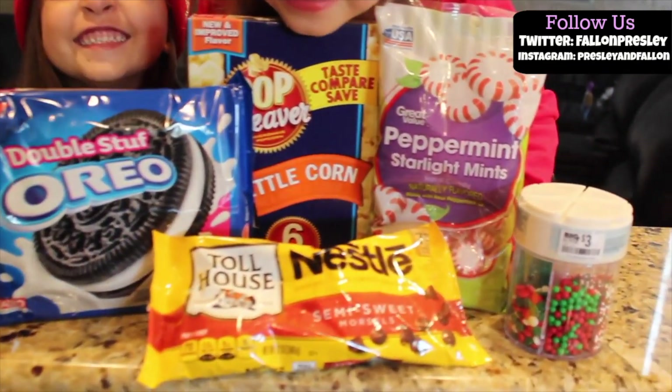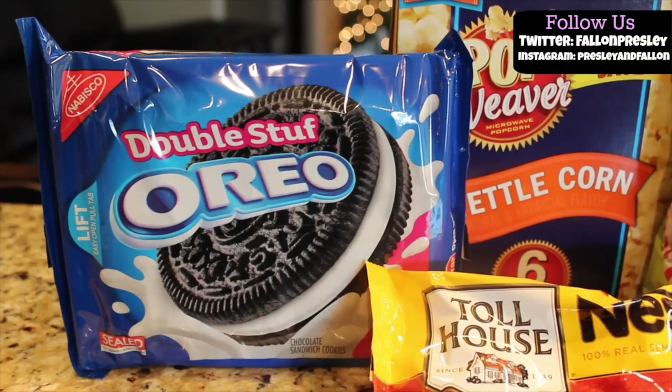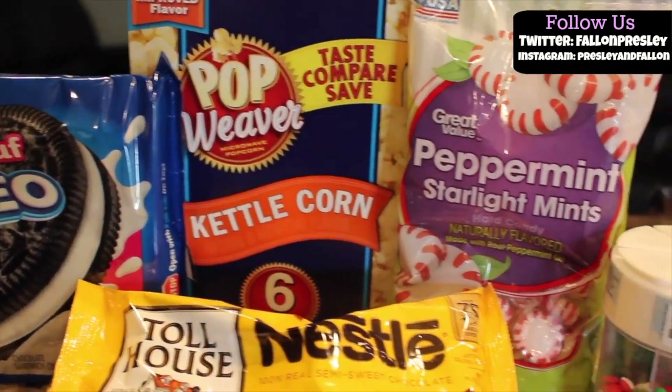Hey guys, today it's Presley and Fallon and today we're going to make Oreo chocolate peppermint popcorn. You need peppermints, Oreos, popcorn, and chocolate.